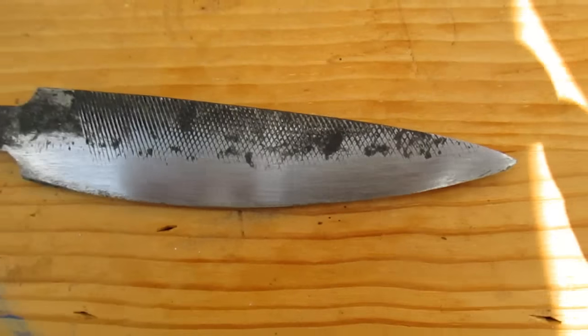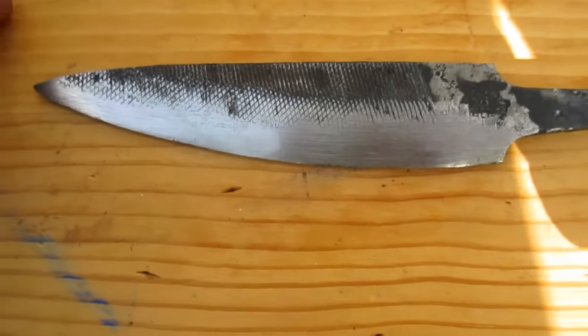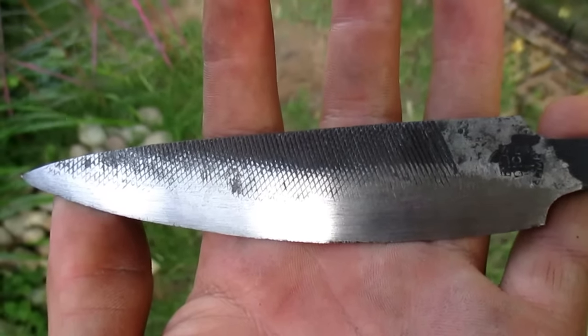There you can see the finish. The blade is pretty much done because I'll give it its final sharpness when it's joined with the handle.